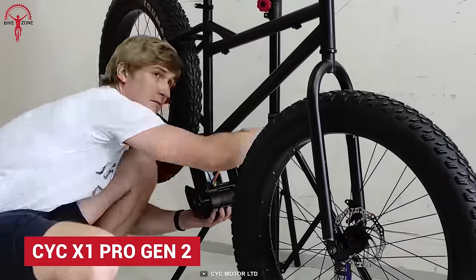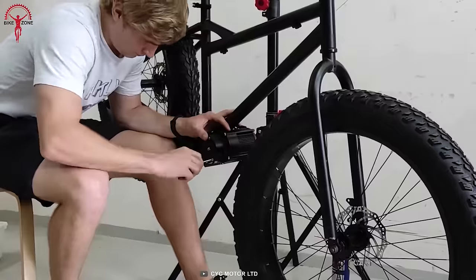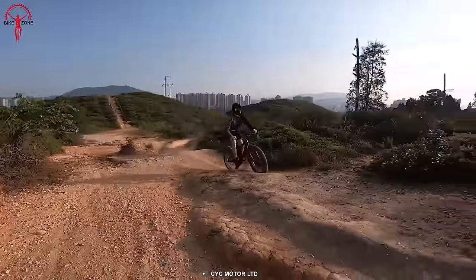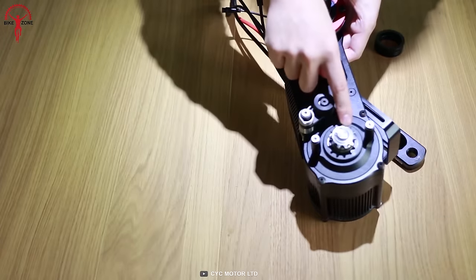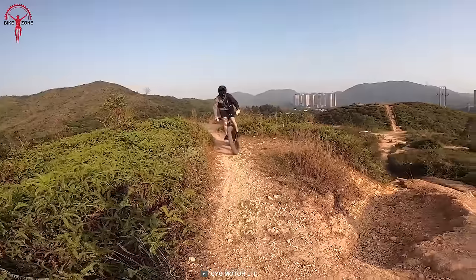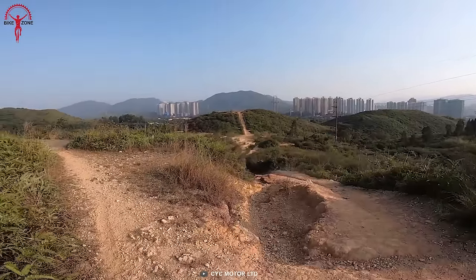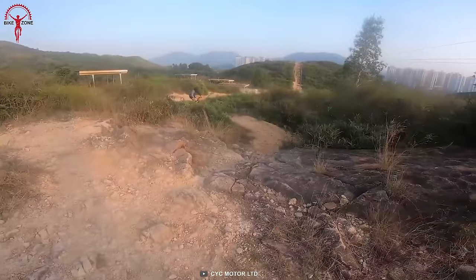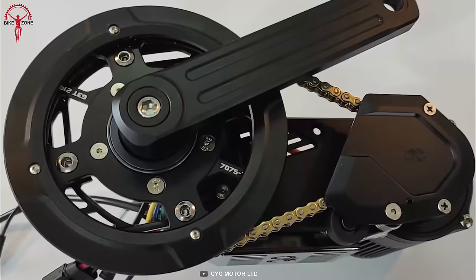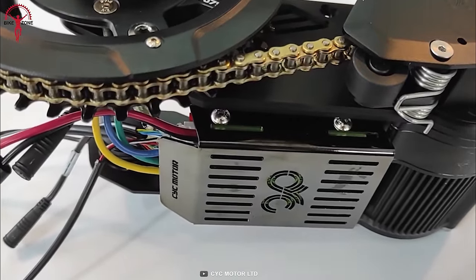Keeping the best for last, the X1 Pro Gen 2 is the ultimate mid-drive conversion kit that can go both hard and fast. This unit can produce a monstrous peak power of 5,000 watts with 250 newton meters of torque — a pro model that excites any EMTB enthusiast. Riders won't feel the lack of power as they tackle the toughest terrain. It has two ride modes so riders can adapt their riding style to different surfaces, and finishes with a refined user experience through CYC's own fully customizable mobile app.